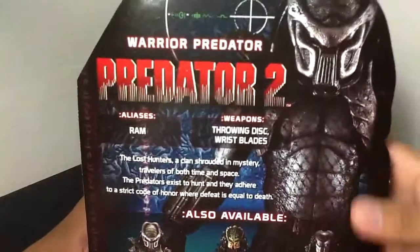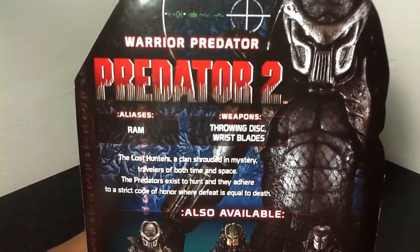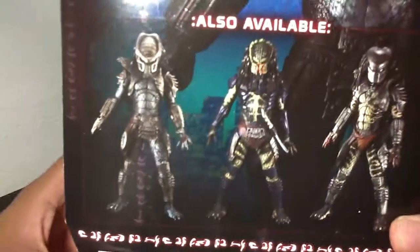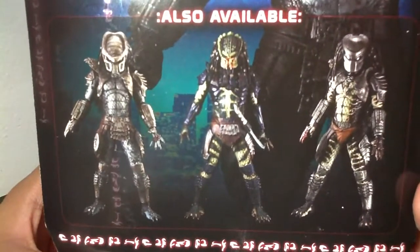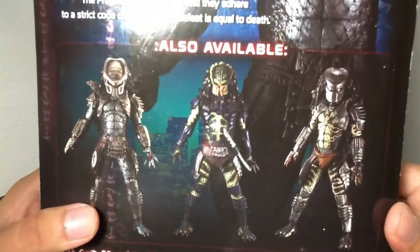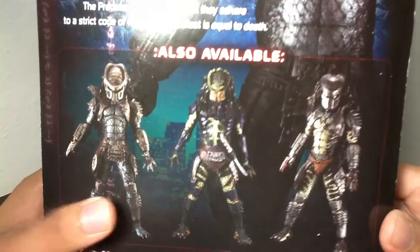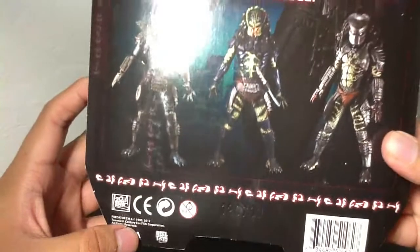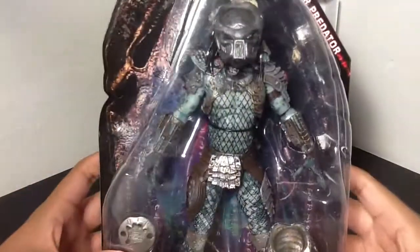On the back here we have the picture of the Warrior Predator. His aliases are Ram, and the weapons are the throwing disc and his wrist blades — you can pause that if you want. The rest of the figures in the line include the Warrior Predator, which I'm reviewing right now, the Lost Predator, and the Scout Predator. So yeah, let's get this guy open and see how cool he is.